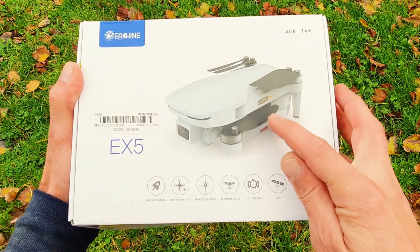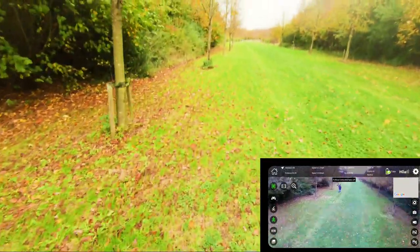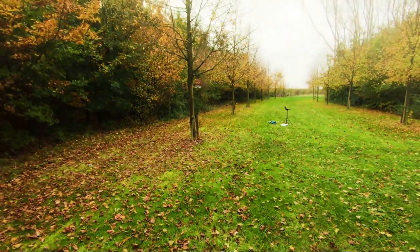This E-Scene X5 comes with GPS and brushless motors. Can I run and follow me? And we go into follow me mode.